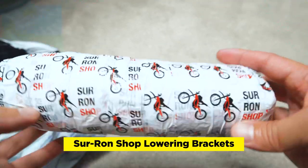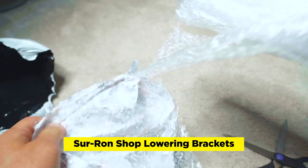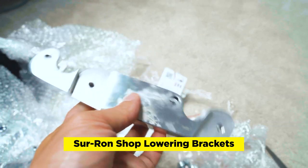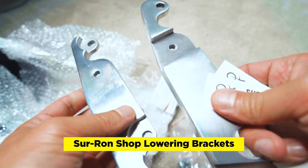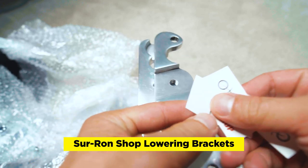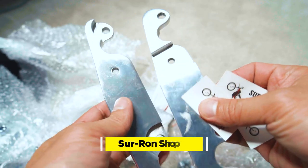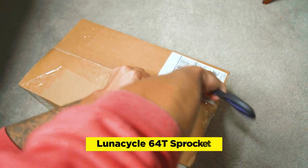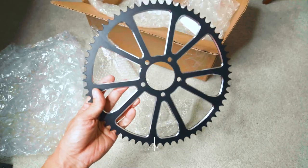We have the Suron Shop lowering brackets. These actually came in 10 days from Russia using economy shipping, and the communication with Suron Shop was really good. Definitely looking forward to installing these and getting the bike a little bit lower for a better center of gravity. And here's a 64-tooth sprocket, which will increase the torque tremendously.